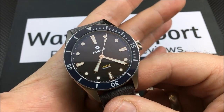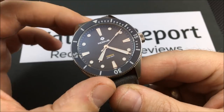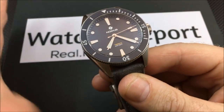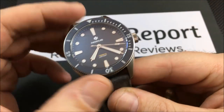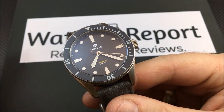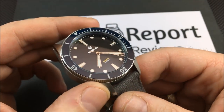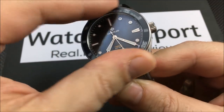This is the no-date version — that's another option I forgot to mention. There are also date versions available. So you have three different bezel colors to choose from, date or no-date options, and two different movement options. It can get a little confusing, but if you're on the website and you know what you're looking for, it shouldn't be a problem.